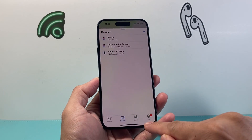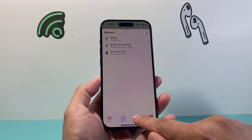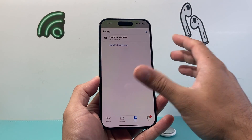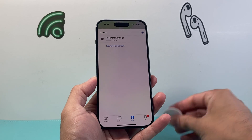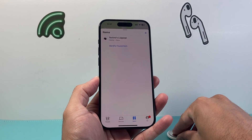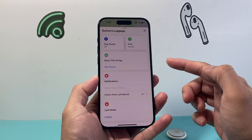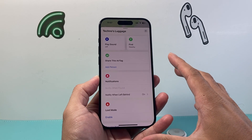Once you open up Find My app, you're going to see there is a setting for Items. Click on that and it's going to show you all of your AirTags or things that you're tracking. In our case, I just have one AirTag tracking my luggage. In order to access the setting, click on it and you're going to see a menu like this.